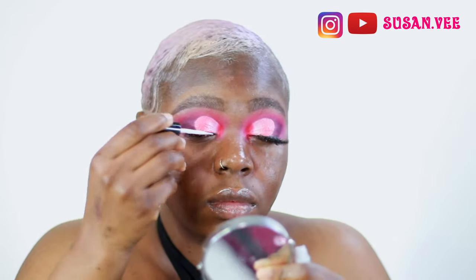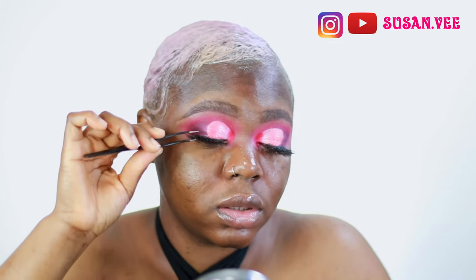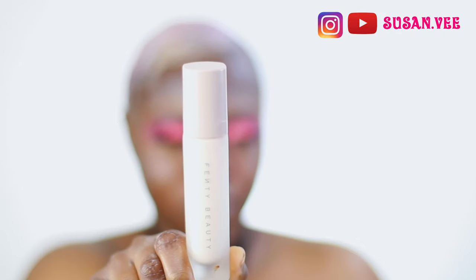That was kind of a bummer, but honestly the look came out really well, so I was happy with it. I'm just applying my lashes - these are the liner lashes I've used several times. And then I'm priming with the Soft Matte Primer by Fenty. I love this primer; it has slowly become my favorite primer.